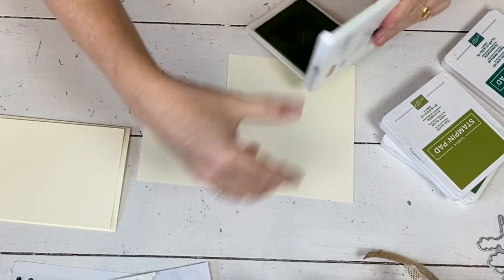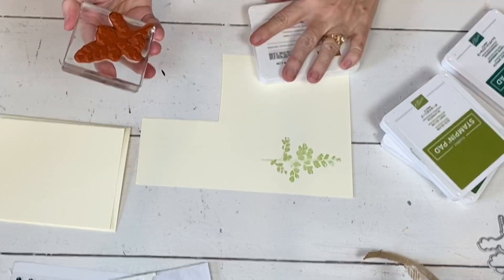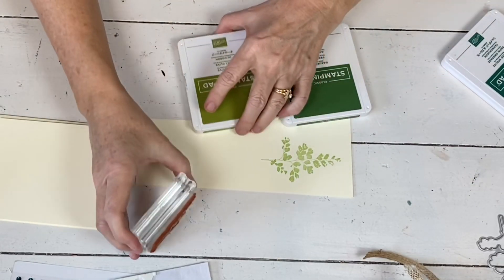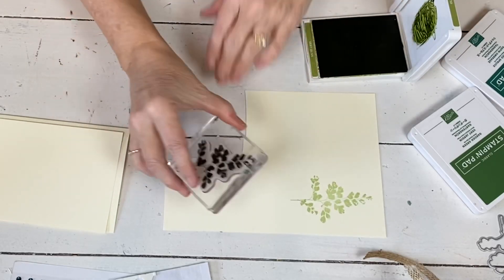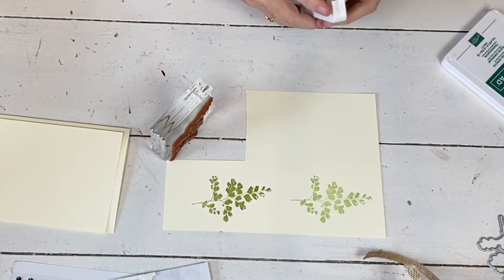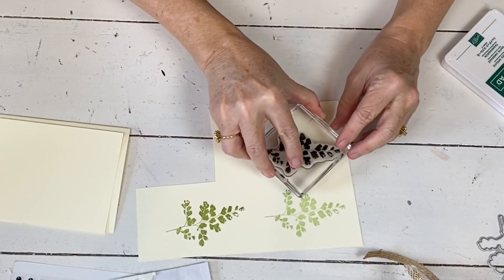So I'm gonna start with Soft Sea Foam and just work from light to dark — that way you don't have to clean the stamp. If you're not going light to dark, you'll want to clean it off in between. So I'm gonna stamp this; it's a really pretty stamp. Then I'm gonna use these three inks to stamp my fern. Let's go to Old Olive and stamp it next. And let's just utilize the way that I cut my paper. You can see it just picks up the definition a little bit differently in the colors. And this is Garden Green.